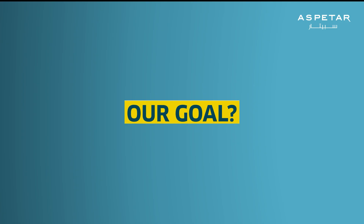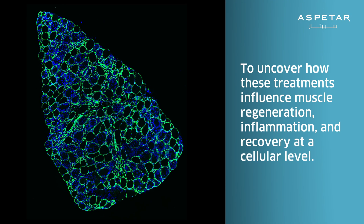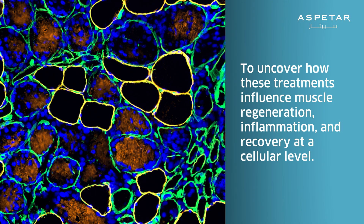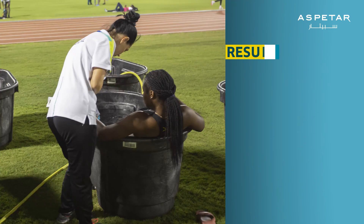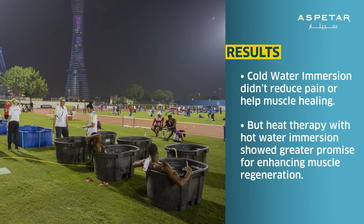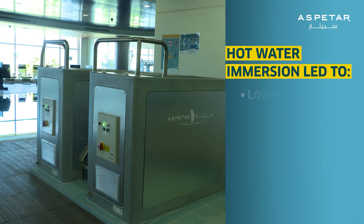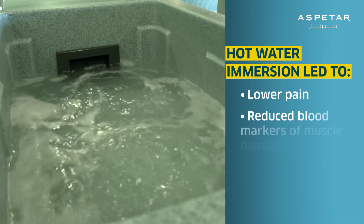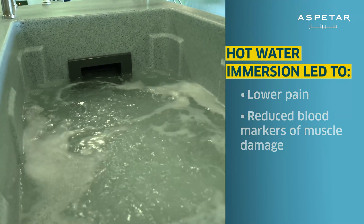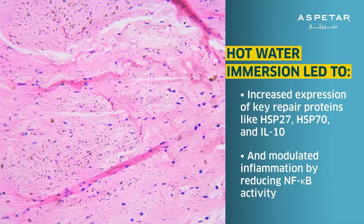Our goal was to uncover how these treatments influence muscle regeneration, inflammation, and recovery at a cellular level. The results: cold water immersion didn't reduce pain or help muscle healing. But heat therapy with hot water immersion showed greater promise — leading to lower pain, reduced blood markers of muscle damage, increased expression of key repair proteins, and modulated inflammation.